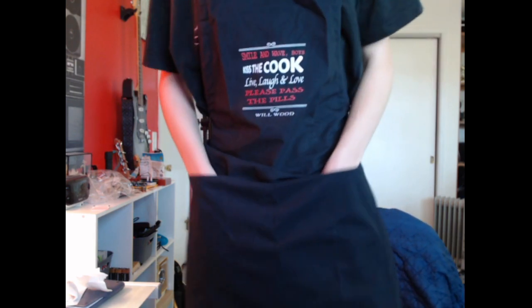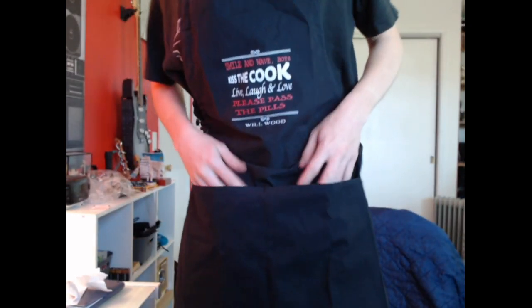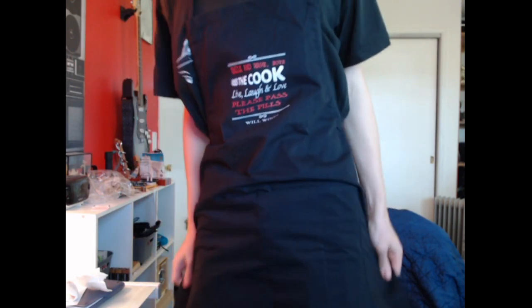Yeah, just wanted to make this short video unboxing this — I guess it wasn't in a box, it was in a bag, I don't know what you want to call it. I'll probably wear this to work because I think it looks cool. It's got a pocket — pretty big pockets too, that's nice.